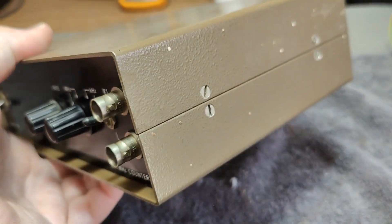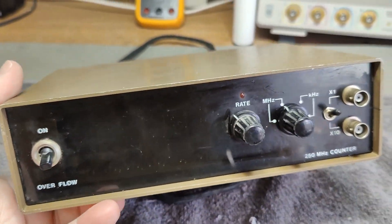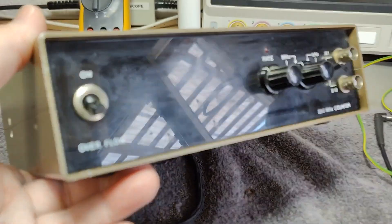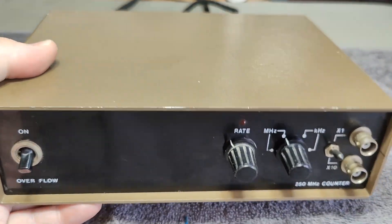So we have to open this one first before we power up. I really want to do a visual inspection before powering up.